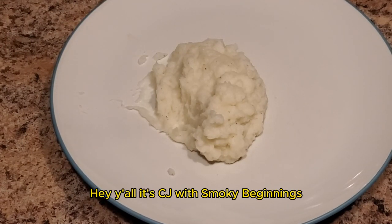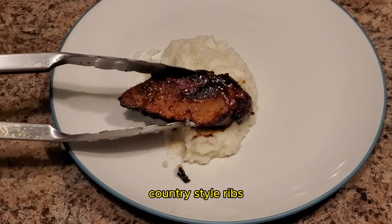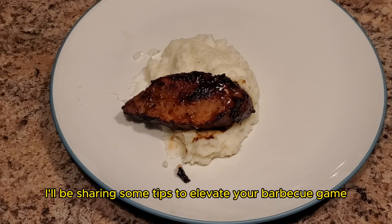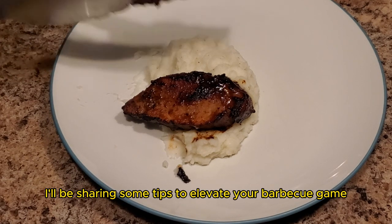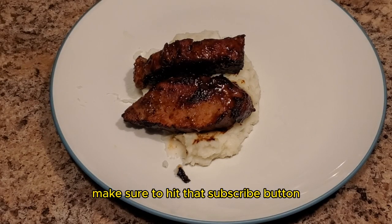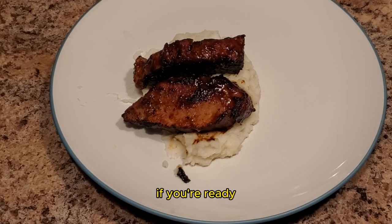Hey y'all, it's CJ with Smokey Beginnings. Today we're diving into the world of delicious country style ribs cooked to perfection on the Pit Barrel Cooker. I'll be sharing some tips to elevate your barbecue game, but before we get started make sure to hit that subscribe button and ring that bell for more barbecue recipes. If you're ready, I'm ready — let's go.